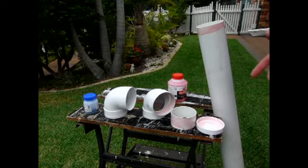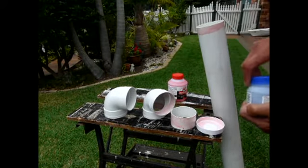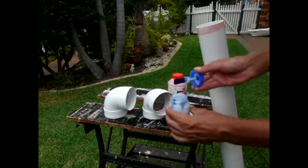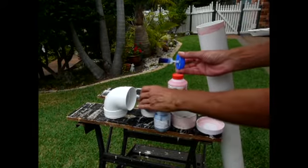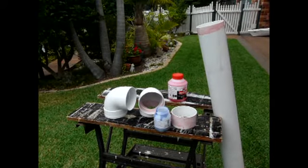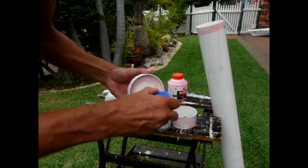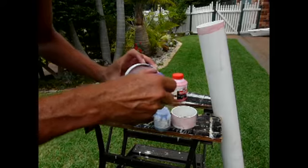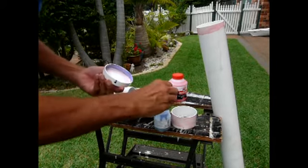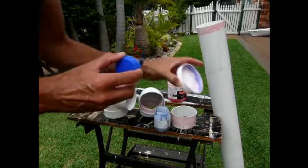The primer dries reasonably quickly. So when we get the glue, we need a fair amount of glue but not a flood. We do need to glue both sides. What I like to do — the part that goes over, put a little bit more on that. I'll show you why in a sec.